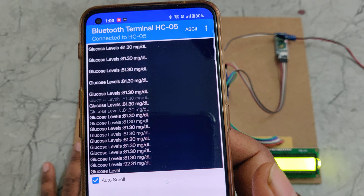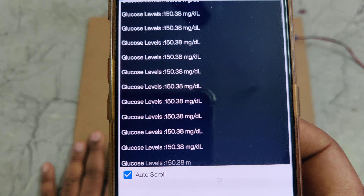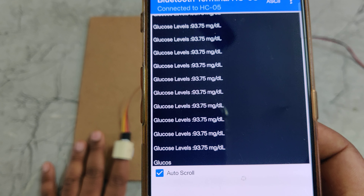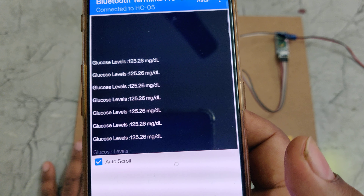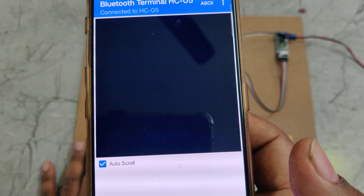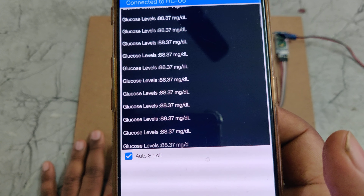We can see the glucose levels displayed. If you move the finger, the values will fluctuate heavily. Now it has stabilized somewhere around 95. When the value spikes high, that is an indication that the finger is being moved.